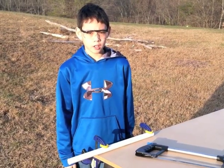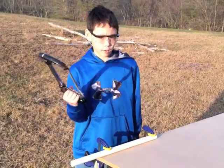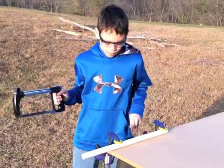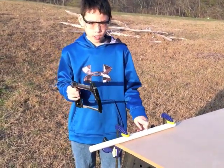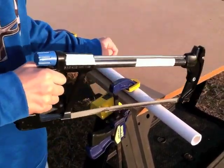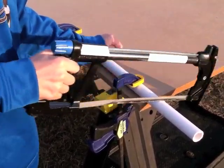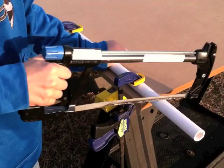Now I'm here to show you how to cut the PVC pipe with a hacksaw. Be careful, the hacksaw is sharp. Make sure that your PVC pipe is clamped down well. Begin cutting slowly. Now you can speed up a little bit, but not too fast.